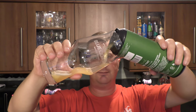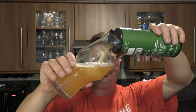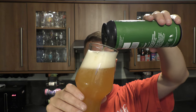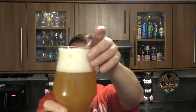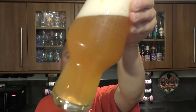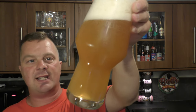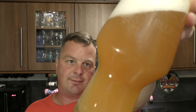Nice bit of smoke on the can opening. Beer in the glass then. Three finger white head, good levels of carbonation. It's amber-stroke-straw coloured, nice and hazy. Look at the carbonation rolling up the side of the glass there. That's lovely.